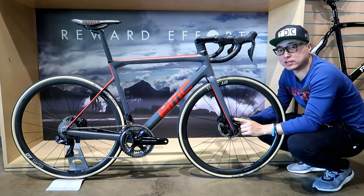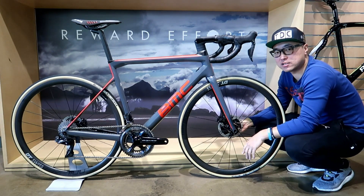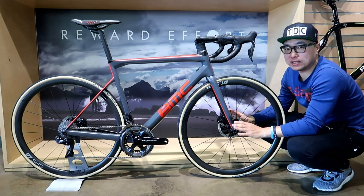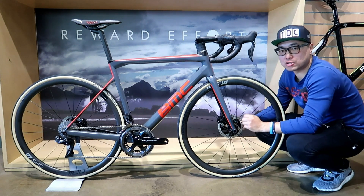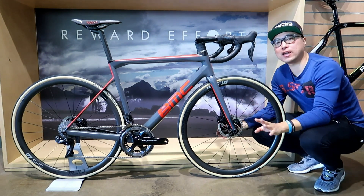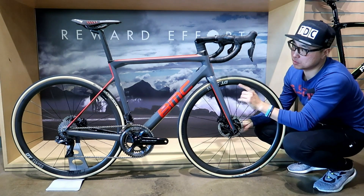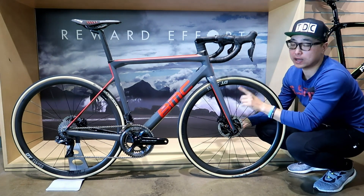This is the 2019 BMC T-Machine SLR01 Disc, which will be released at the end of July in Australia in about two weeks' time. Can I just say thank you BMC for not changing much in terms of the geometry and the iconic look?